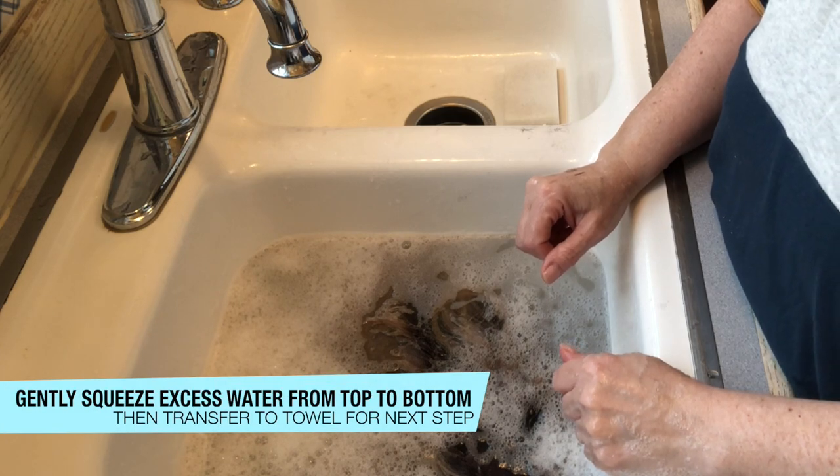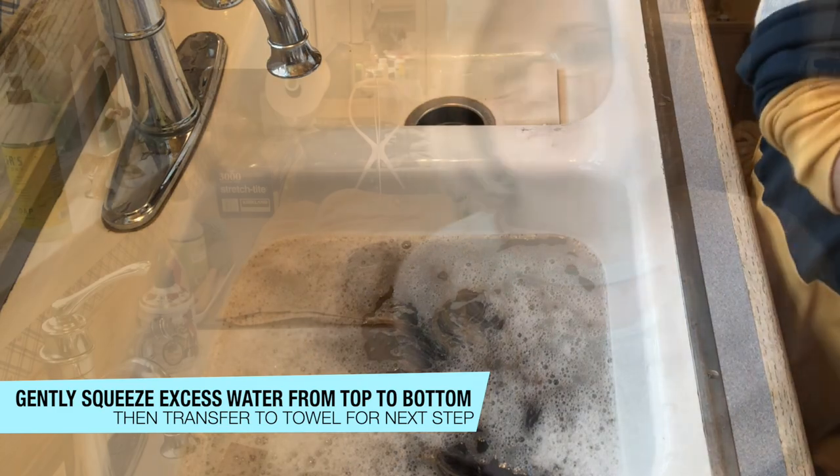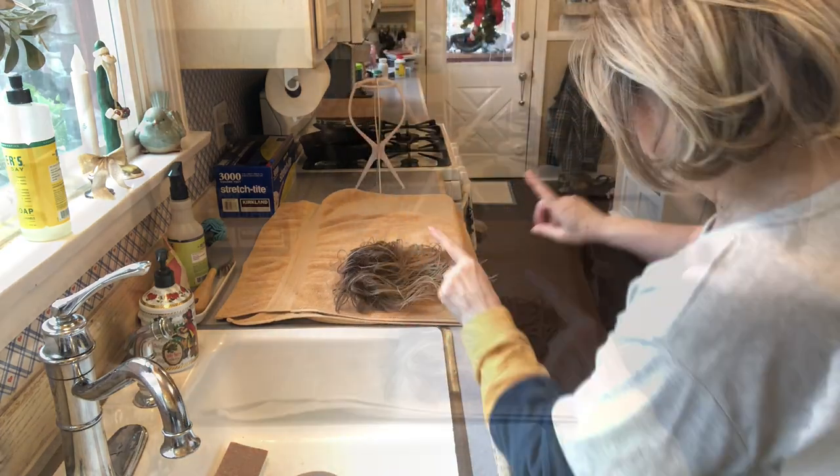If you've never done this before, you're going to have a very strong desire to use your pick and pick through it — and you absolutely do not want to do that. You will ruin the fibers of your wigs. Avoid that completely until it's 100% dry.